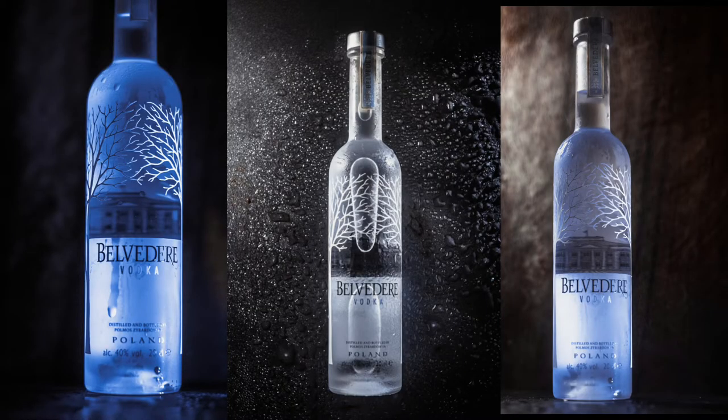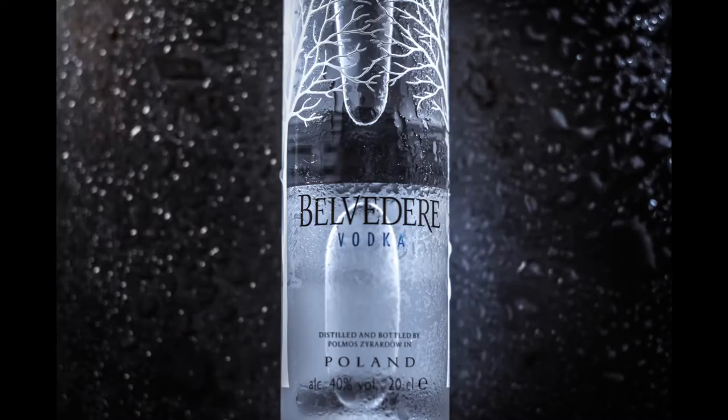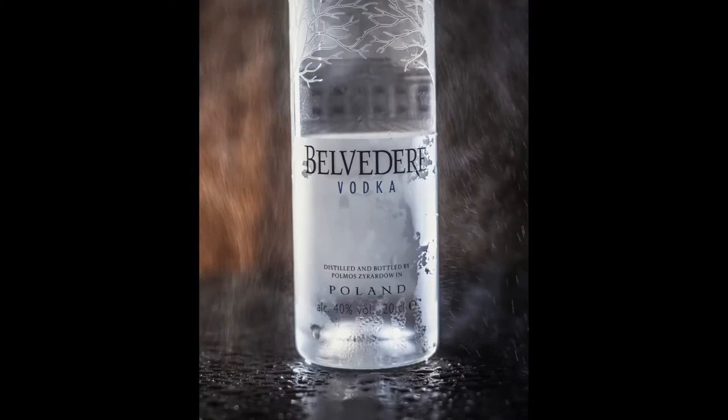I literally put the vodka bottle on the surface and threw water at it. It's very beautiful — the sharpness and everything is very nice, and the bokeh is beautiful.